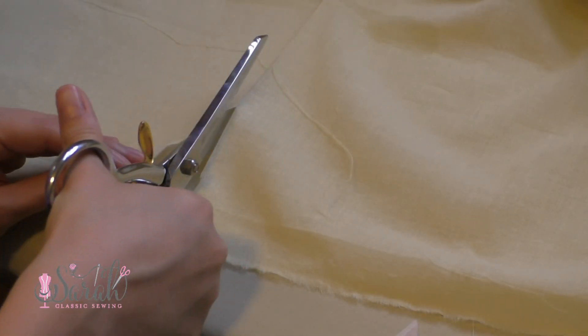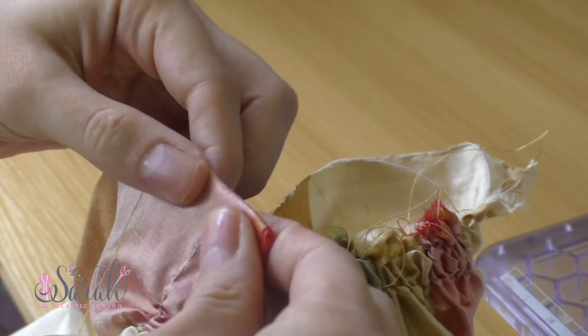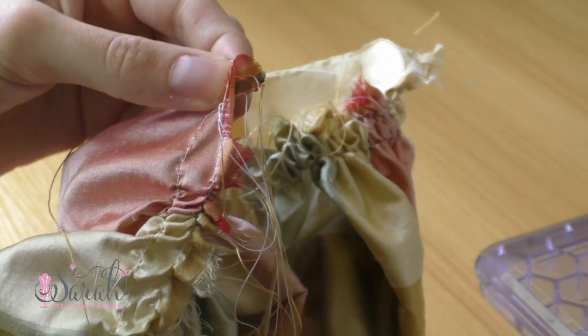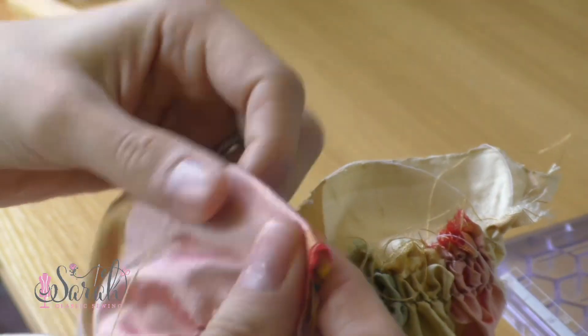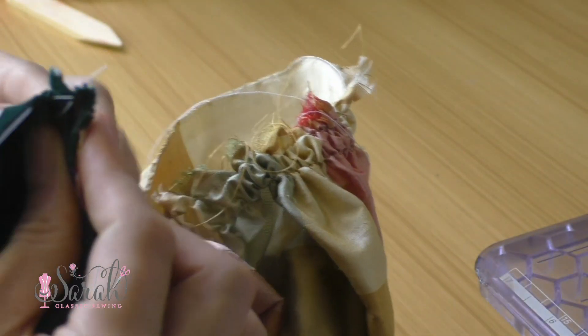From there, gather the skirt like normal and then attach the skirt to the bodice — same thing, leaving out that lining. You want to still leave out the lining of your bodice and just attach your skirt to the bodice front. And because you have a placket, make sure the right side of that placket gets folded under, because the right side will go on top of the left side. You'll sew this from one center back with the placket folded under, all the way around to the other center back, and that placket will be flat.